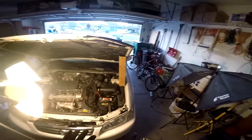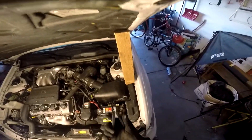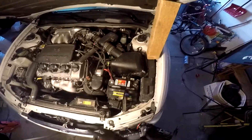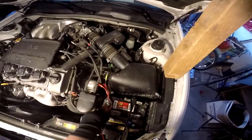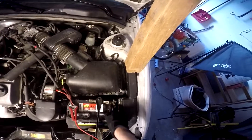Alright guys, I'm in the middle of another video at the moment, but we're gonna make a separate video on how to charge a car battery. First off, you want to connect your alligator clips without your charger plugged in. It doesn't really matter what order you connect them in, because there's no power going anywhere.